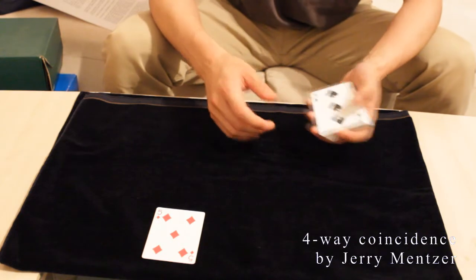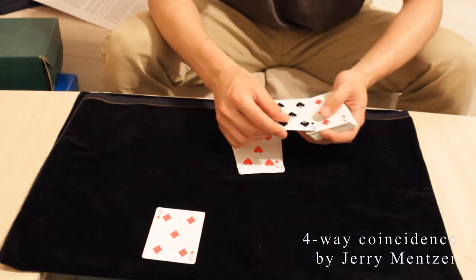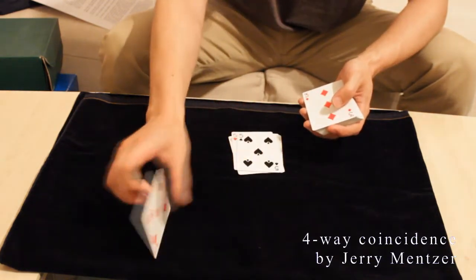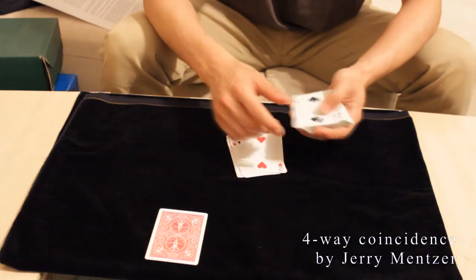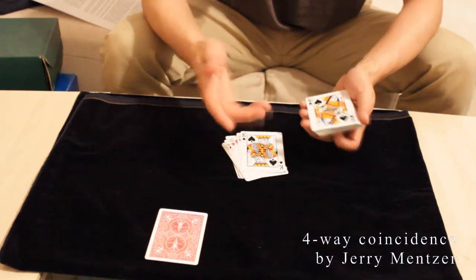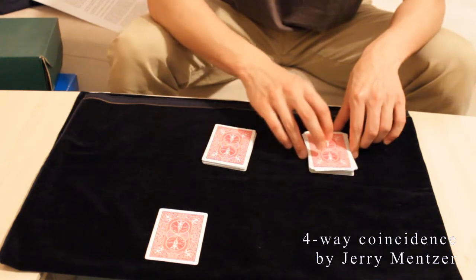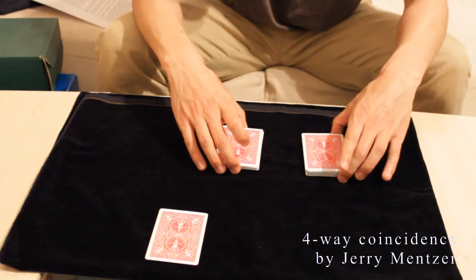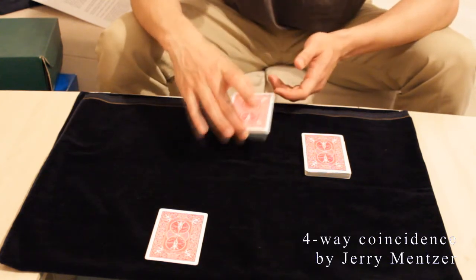Now you just start to deal down cards singly from the face-up deck. After you have passed the mates — and note this prediction card is actually face down — you say to the spectator: okay, let's divide the deck into two parts, and as I deal down the cards just say stop. He says stop — all right, then turn both packets face down and let them choose one packet to work with. It doesn't matter which packet they choose; you always select the right packet to deal down the cards.